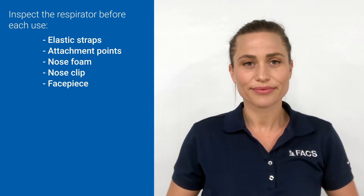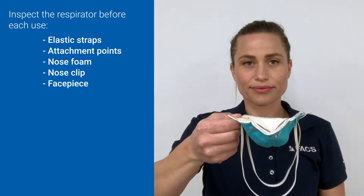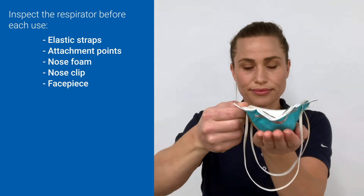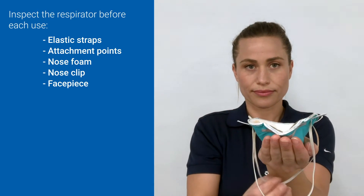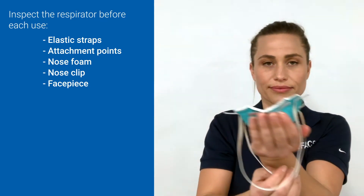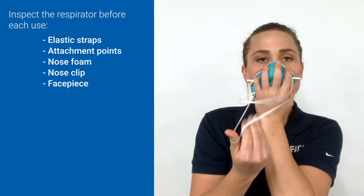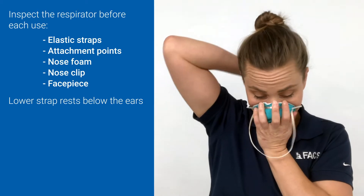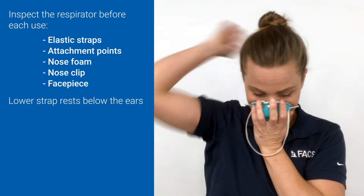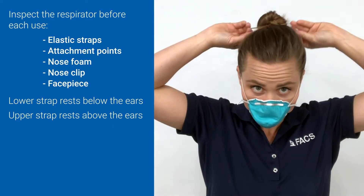Hold your mask face up like a bull with the nose piece away from you and the straps hanging low. Place your hand into the straps cupping the respirator. Grab the strap that's closest to your body — that should be the lower strap. Place the respirator on your face and bring that lower strap all the way over your head to the back of your neck. Next, place the upper strap over the crown of your head above your ears.